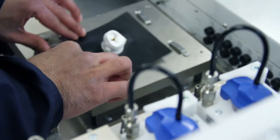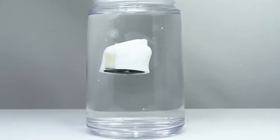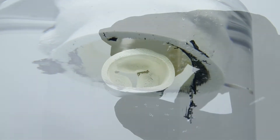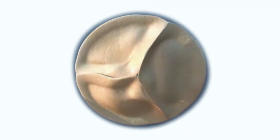When complete, we can remove the model from the print surface and dissolve the support material in warm water. Within minutes, the support will have completely dissolved, leaving a fully-featured, clean model that can be tested or implanted. To be continued...